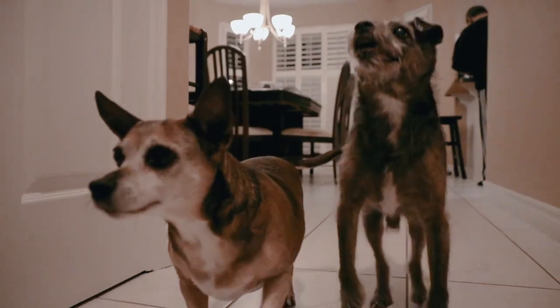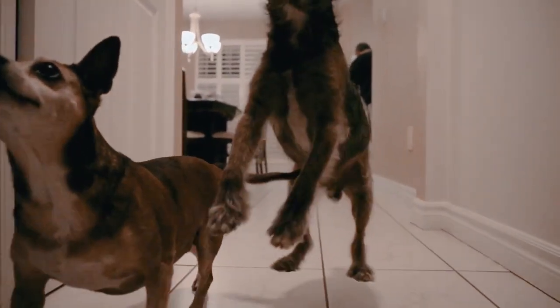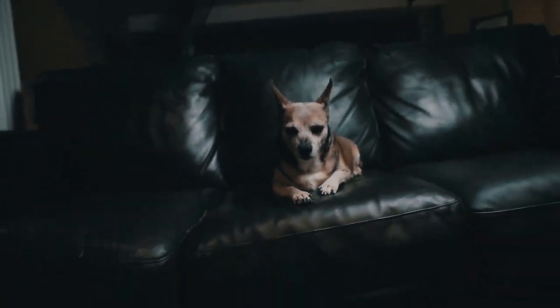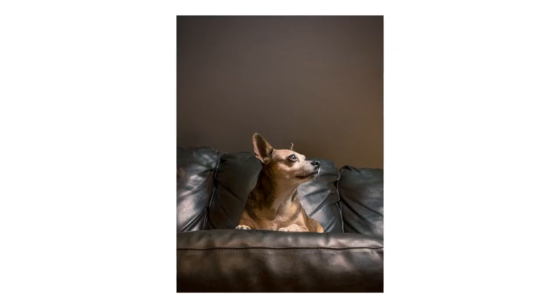Tip number nine: change your perspective up. We're so used to seeing our pets from the same point of view, so mix it up. Get nice and low. Get nice and close. People are naturally drawn to photos that feature something they're not used to seeing, so get close and change up that perspective.